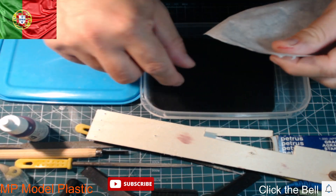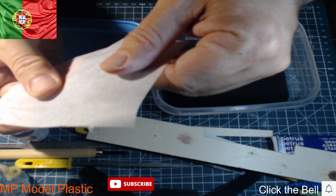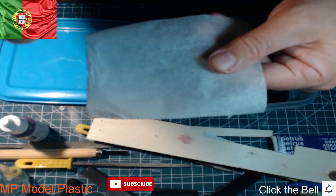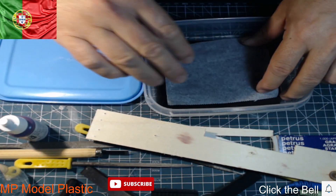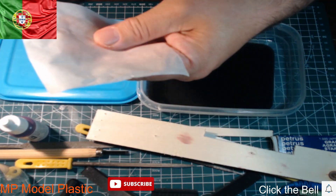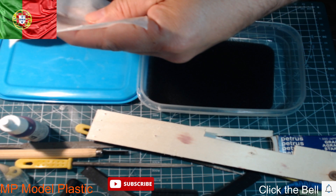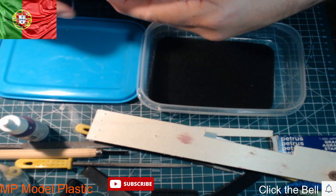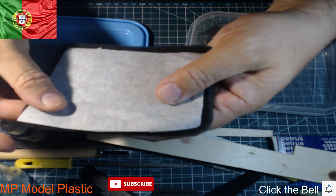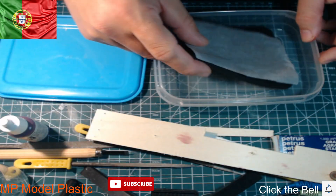Now you see, I put the sponge and I put the paper. The paper has a part more hard, then another more smooth. I'm going to put the smooth side up — it gives us a little more to extend the paint better. You can see the paper is smaller than the sponge. You are going to see why I'm doing that.